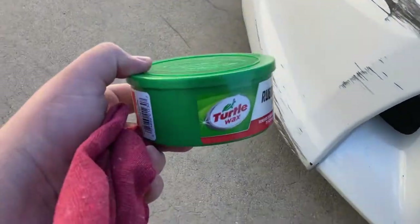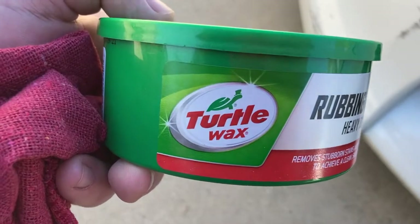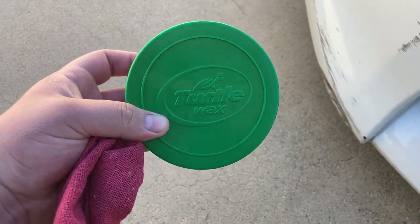I'm gonna try to get rid of this now. I got this rubbing compound heavy duty cleaner by Turtle Wax, and I'm gonna show you guys how well this works.